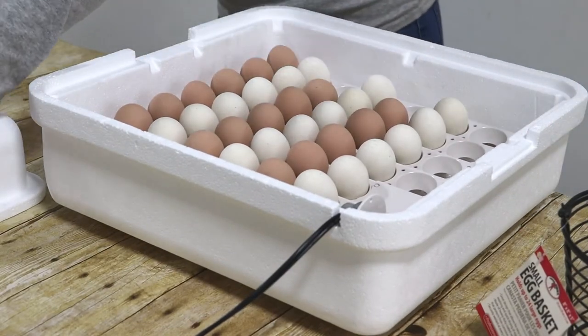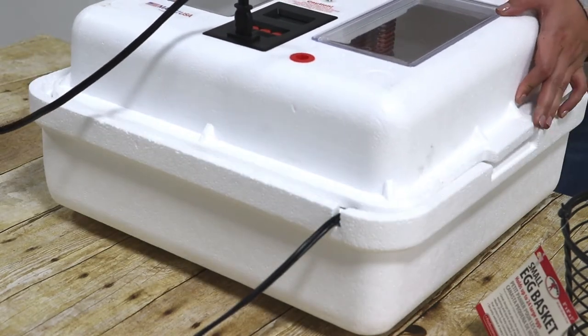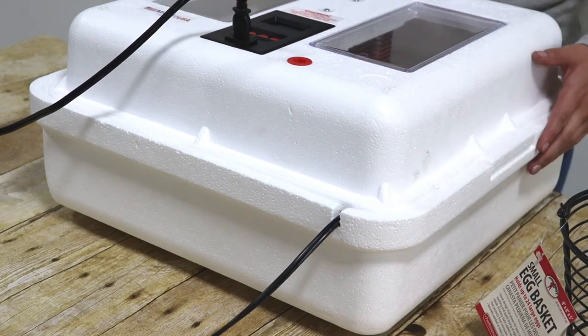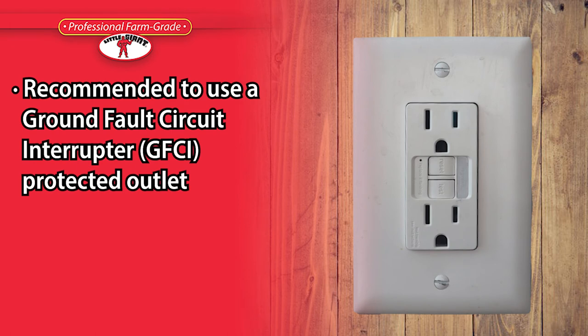It is important never to move the egg turner's control arms manually as they may damage the motor. Line up the power cord with the notches molded into the top and bottom of the incubator. It is recommended that all Little Giant products be used with a ground fault circuit interrupter protected outlet.